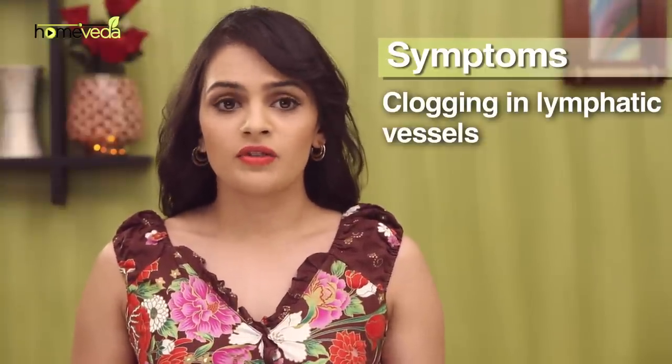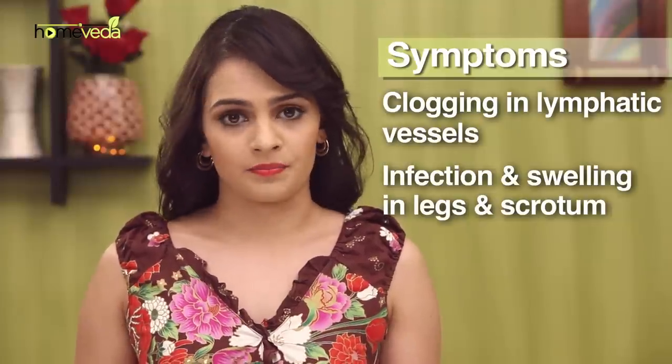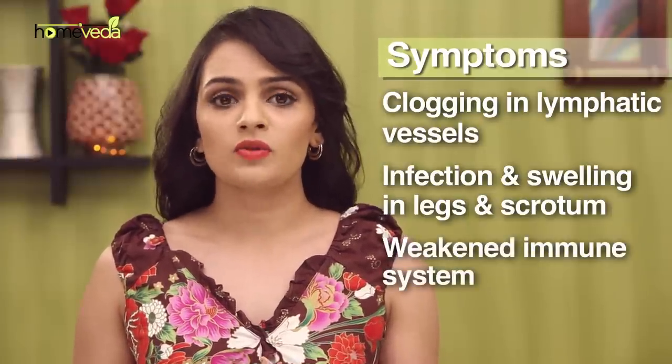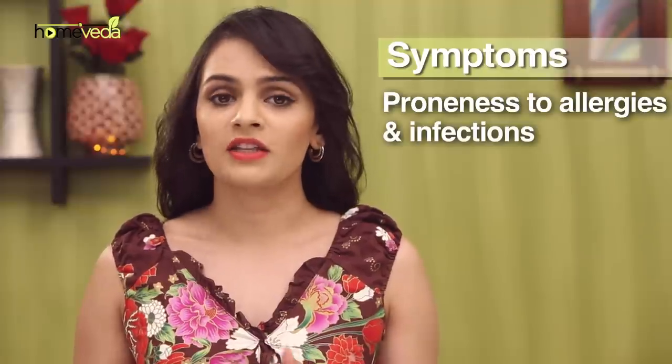Clogging up of these vessels results in infection and swelling, especially in the legs and scrotum. It also causes the immune system to weaken, making one prone to allergic reactions and bacterial infections.